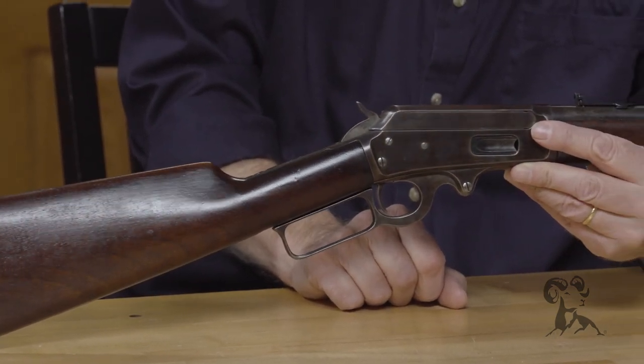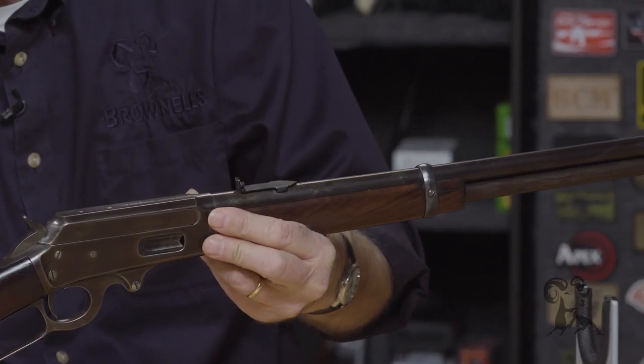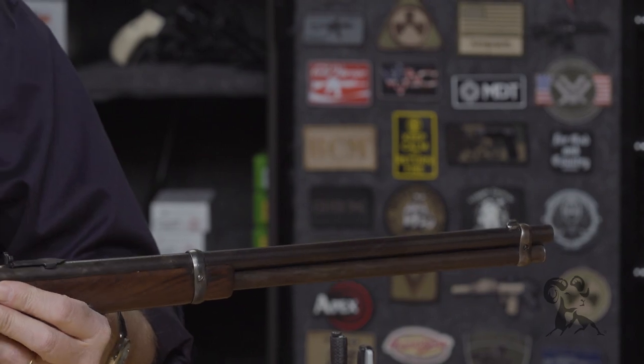This is the right-size deer gun for most use. It's got all the power you need, just like the Winchester 94 did. When you hold these two side by side, they're very close in size and weight — everything. They were direct competitors, no question about it.